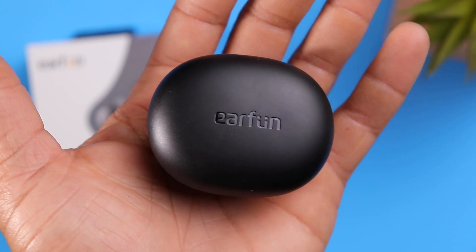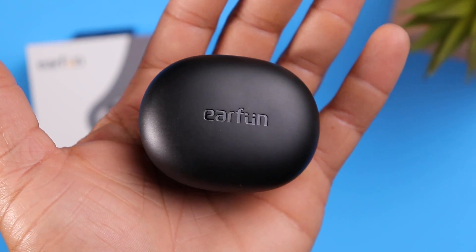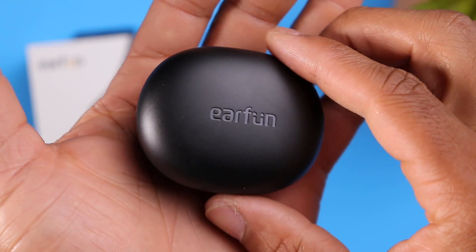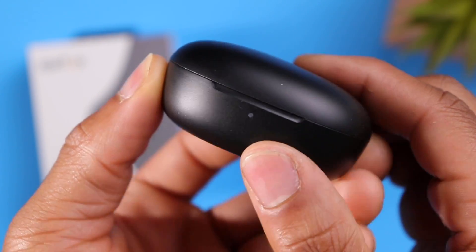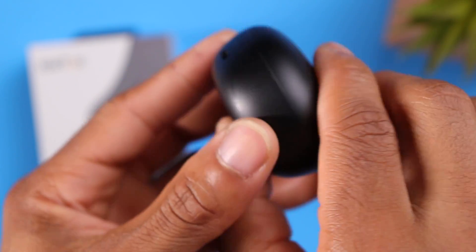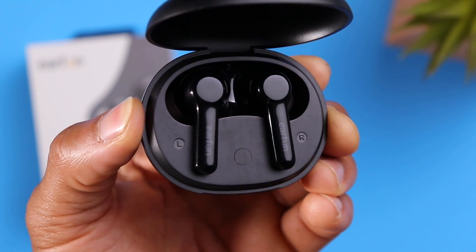Starting off with the charging case — pretty straightforward. You have a nice round shape with a matte finish, some branding on the lid, and on the front of the case you have a single LED indicator to let you know your charging status. On the back is where you have your USB Type-C charging port, and the case does support wireless charging, which is one of the upgrades from the original Air Pro.